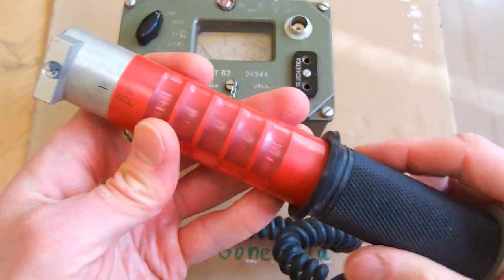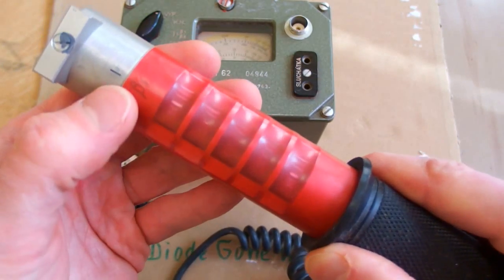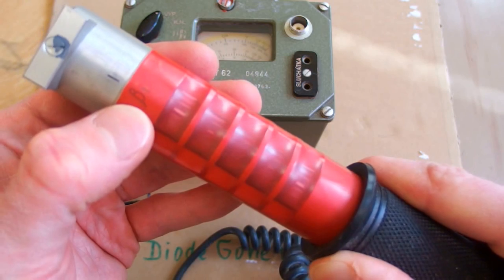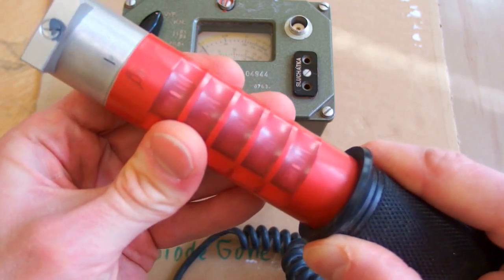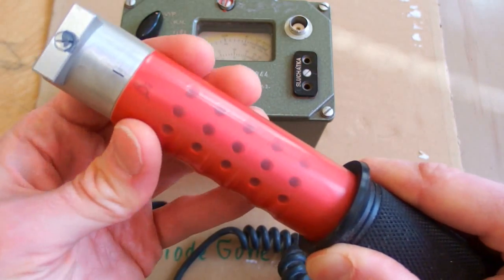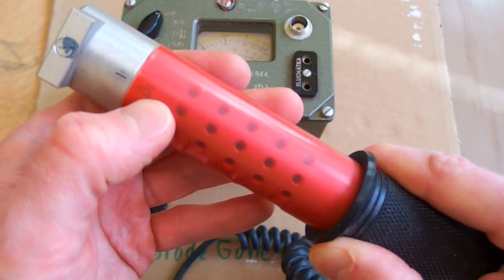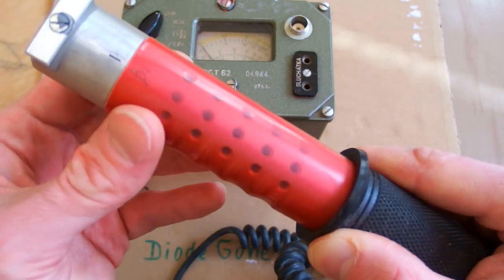This is the handheld probe. It has an interesting rotary shielding. This position is for beta 1, meaning high sensitivity to beta, and it has big holes in it. You can rotate it to get the beta tube range with small holes and lower sensitivity to beta.